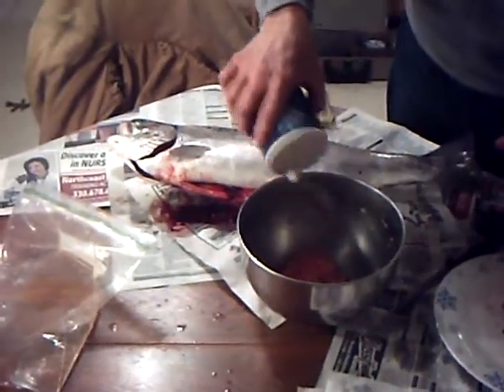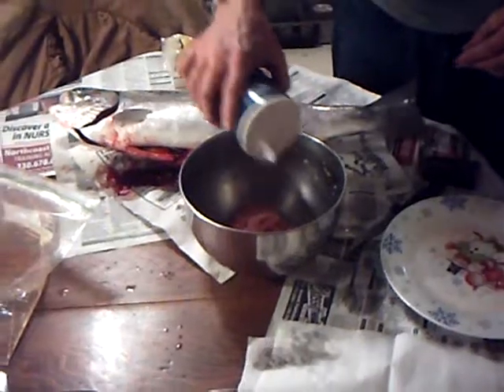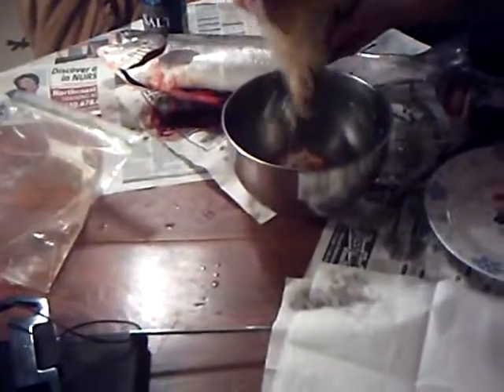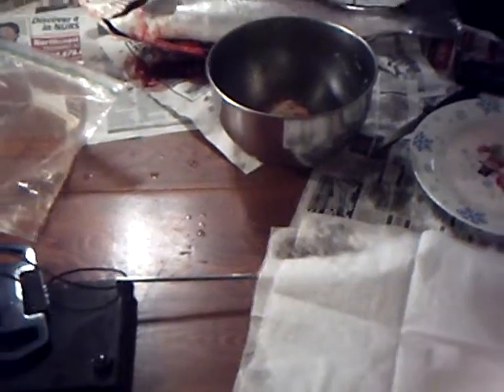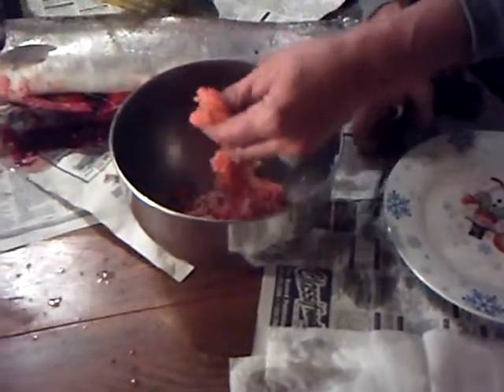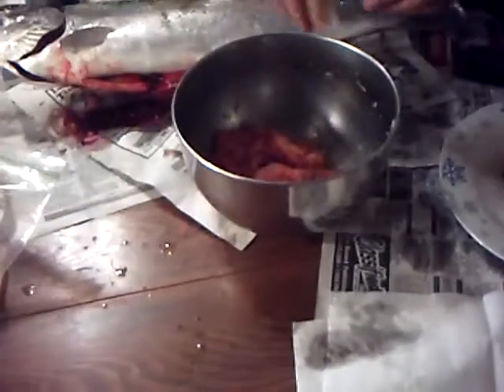Put some salt on them, and brown sugar. I would just like to cure it fresh for spawn sacks today — make them for tomorrow. I'll save those for fresh spawn sacs and the rest will cure up.